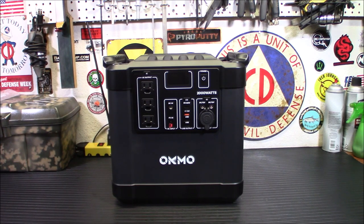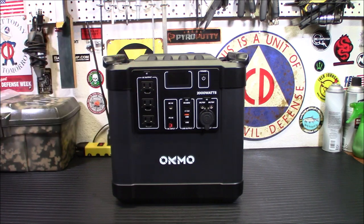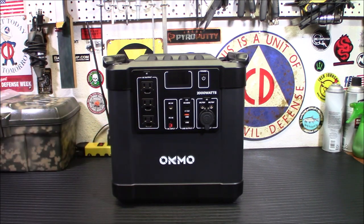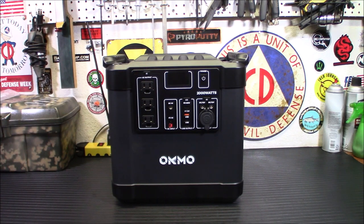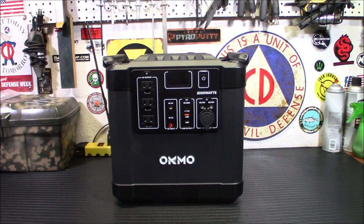There are three options for recharging this unit. You can plug it into the wall using your 110 volt outlet. You can do a 12 volt input up to 200 watts, or use up to 200 watts of solar panels. You can charge using a regular wall plug or a 12 volt outlet. So you can charge it up to 200 watts using solar panels.